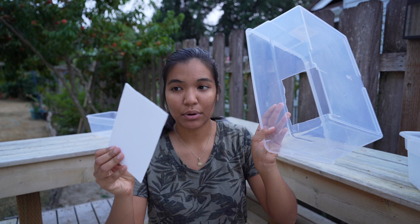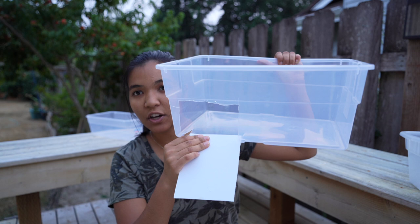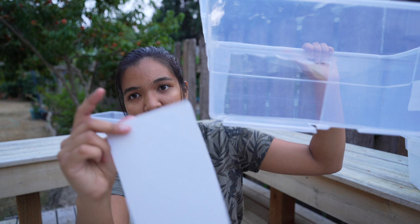Now with our bin and ramp cut, the ramp has to get attached. We're going to drill holes in both this clear plastic part of the bin and the ramp piece, and then zip tie them together.